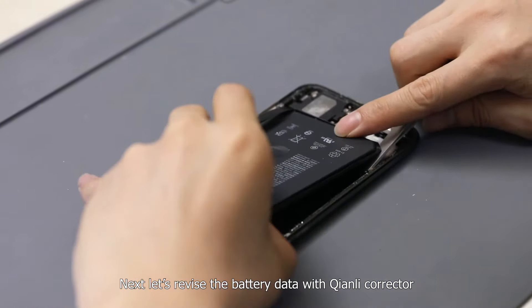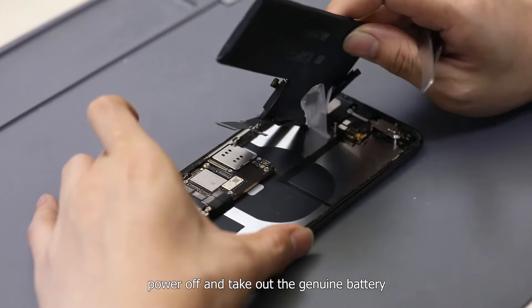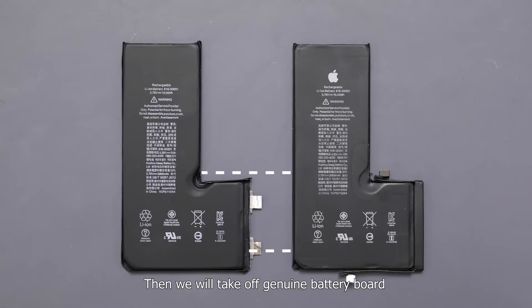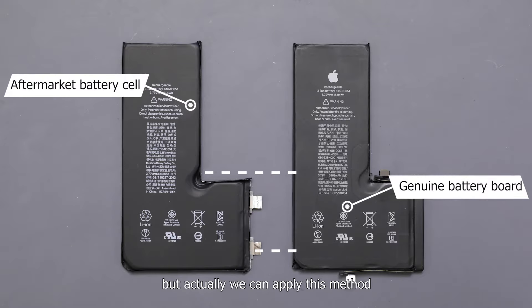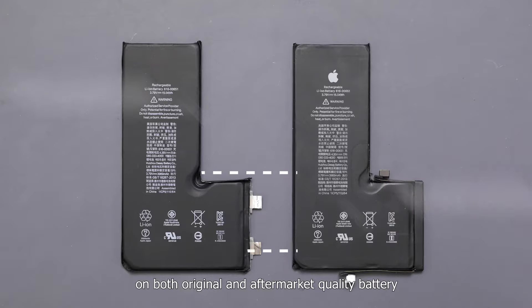Next, let's revise the battery data with the Chen Li corrector. Power off and take out the genuine battery. Then we will take off the genuine battery board and install it on a new battery cell. This time we use an aftermarket battery cell, but actually we can apply this method on both original and aftermarket batteries.